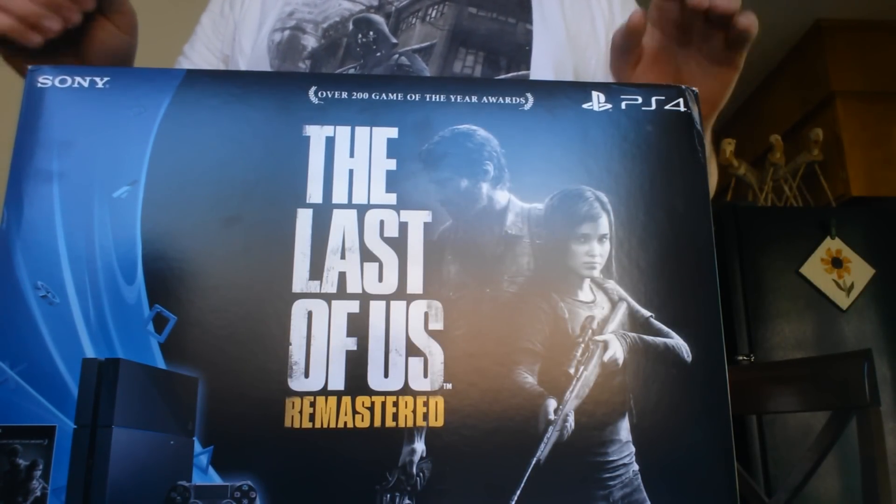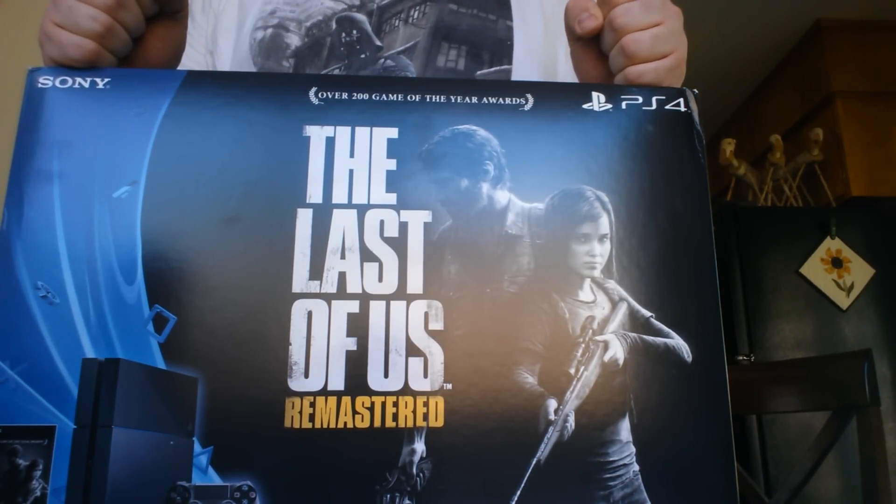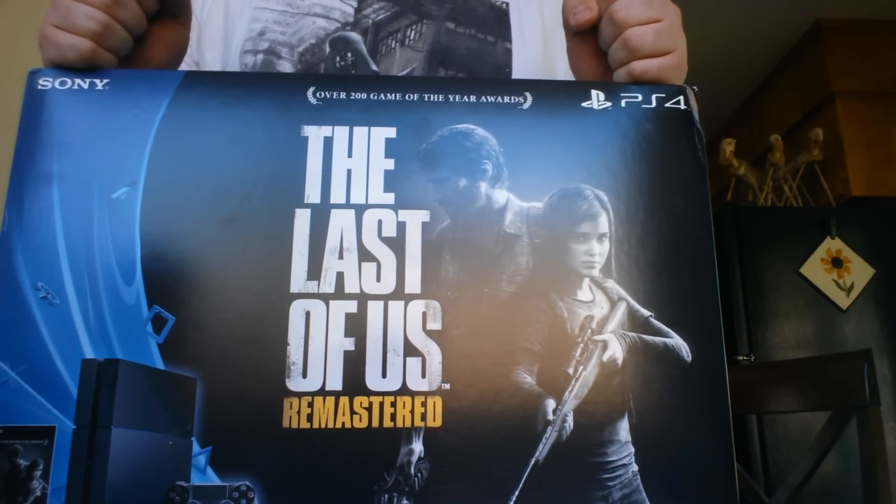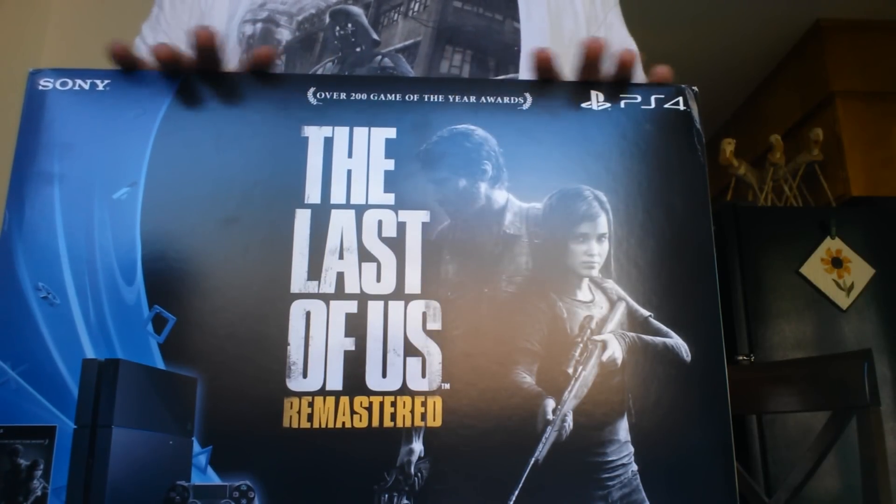Hello everybody, Sonic Gojira here, with my very first unboxing of a console, and I'm just so excited! I finally bought my PS4, as you can see.